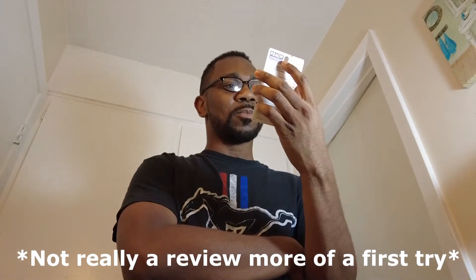I got this from the Dollar Tree and I'm going to be doing a review of it because my teeth aren't the whitest. I want to look at the back and see what it says. It says: Reach Essentials Instant Whitening Pen, starts whitening as quick as one day. We'll see about that — I did get this from the dollar store, so some of the stuff from there is questionable.